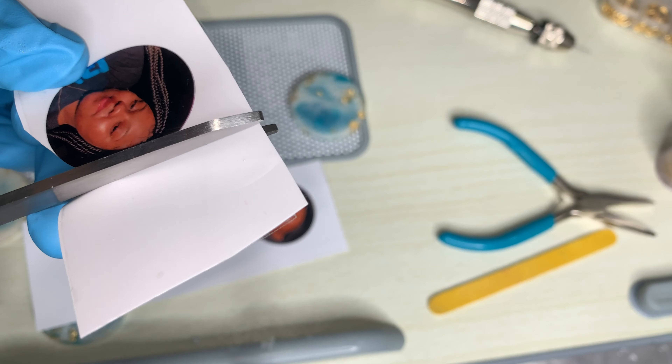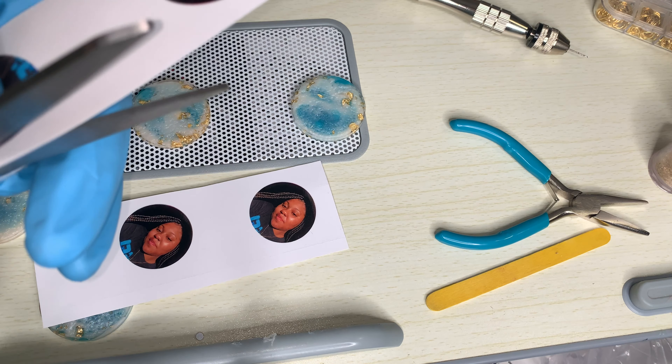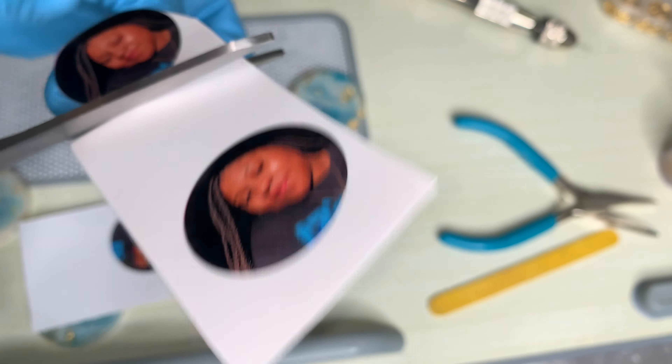We're going to go ahead and cut it out. You can use any type of app to make the pictures in a circle shape. The app I use is Fonto — I use it off my phone — just to make sure the picture is in a perfect circle.